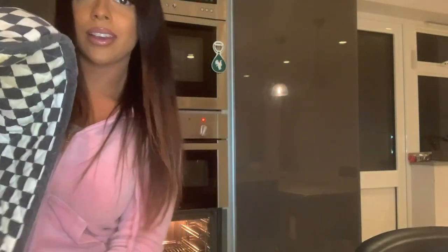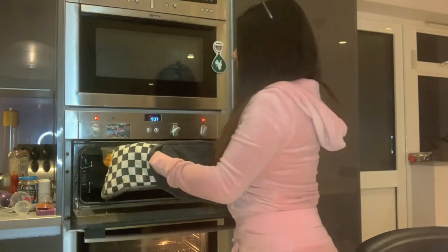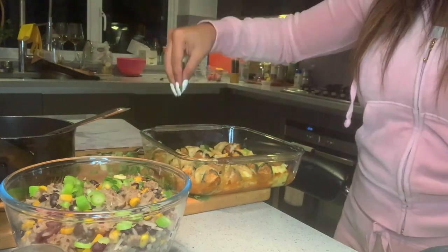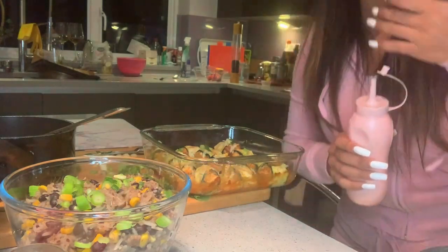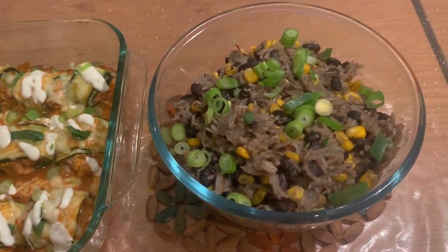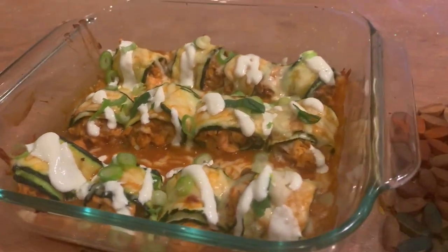I'm getting the enchiladas out of the oven — they look so good! Oh, that's hot! I'm just going to sprinkle some green onions over the top, and I've put some sour cream in a little squeezy bottle which is cute. I'm just going to drizzle it over. This is the end product — the black bean and sweet corn Mexican rice alongside the zucchini enchiladas.